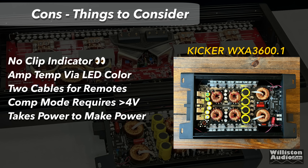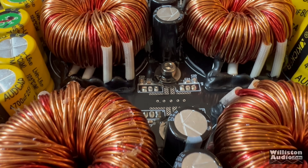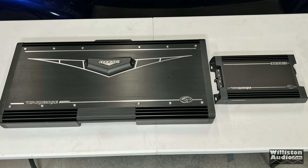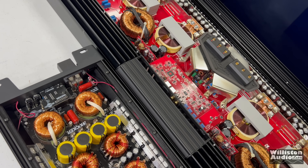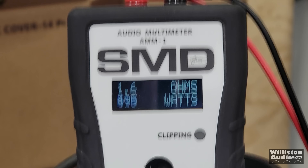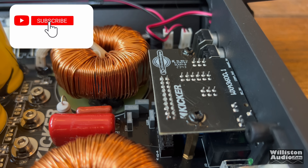The biggest con for me is no clip indicator — cannot believe they forgot that. The amp temp is via an LED color, so it doesn't give you the actual temperature. Two cables are required for remotes — one for the diagnostic, one for the bass knob. Competition mode requires greater than 4 volts of input; for example, a Pioneer head unit would not provide enough voltage to run this amp in competition mode — you need a DSP or an external voltage booster for your RCA line levels. Also, you will need about 400 amps available to power this amp to its full capacity.